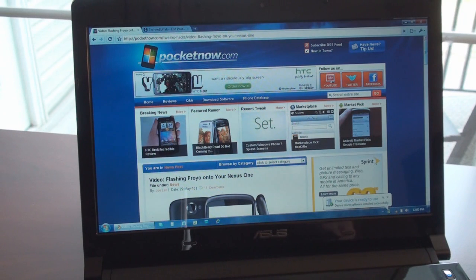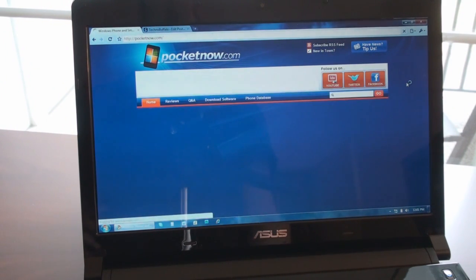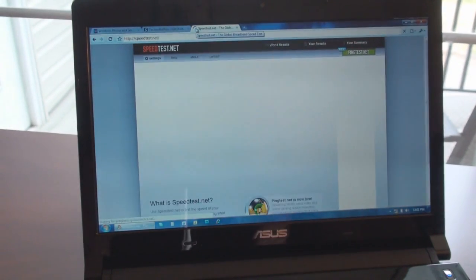It's making funny sounds on my computer — it says your device is ready to use. I'm going to wait about 15 seconds and try to go on the internet. Let's see what happens when we go to Pocketnow's homepage. We are tethering with USB. It doesn't seem terribly fast, but I'm sure the speeds are much faster than we saw with wireless tethering. I'm going to jump over to speedtest.net.